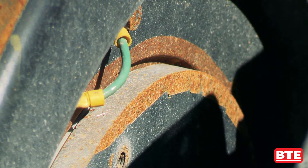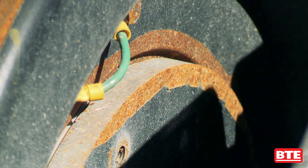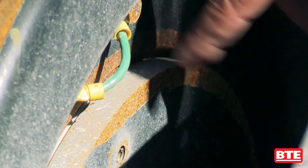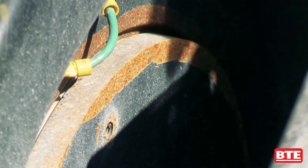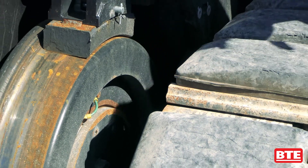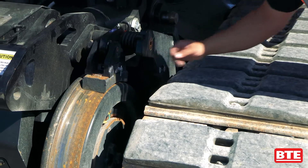One of the new features on the next gen 325 is we now offer insulated axles for these machines. We have a ground wire right here on the axle, and you can actually change the location of that to whether you want the axles to shunt or not shunt, depending on if you're working around grade crossings. You can insulate it or non-insulate it depending on which location that ground wire is connected.